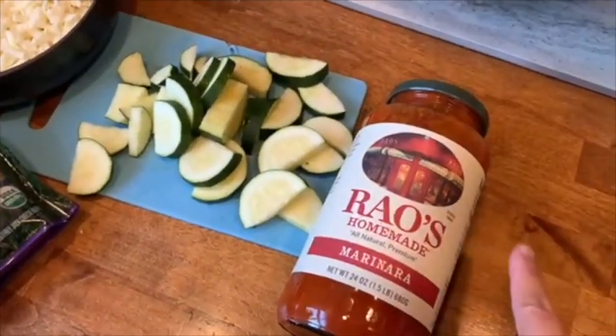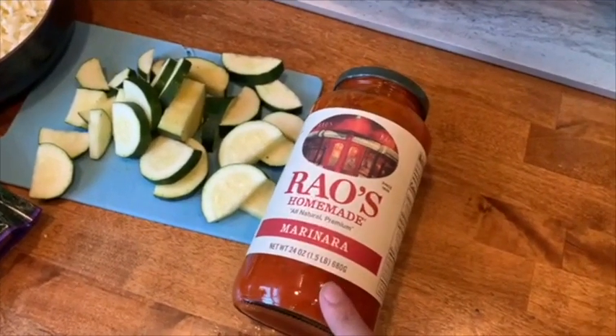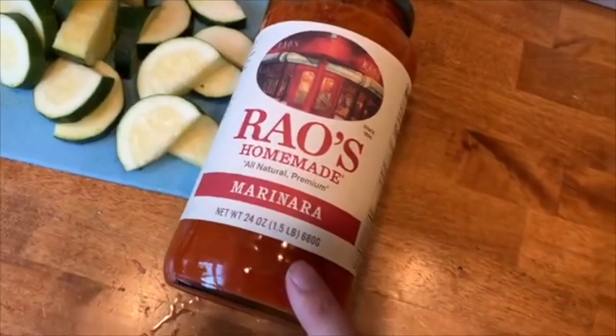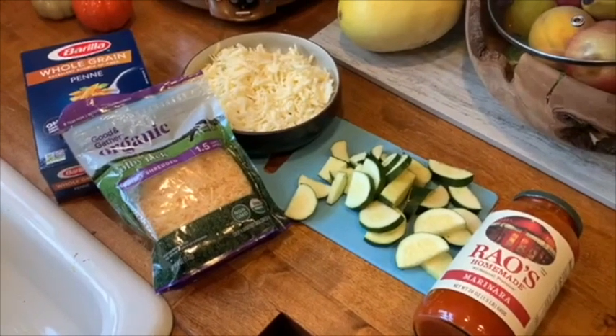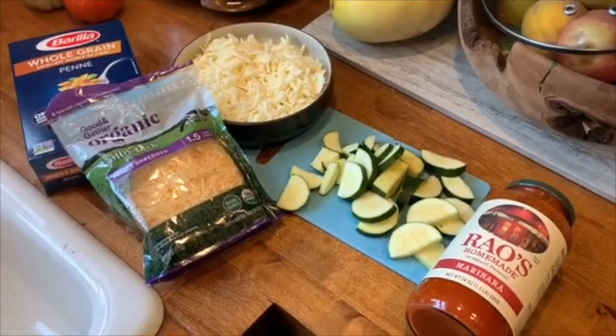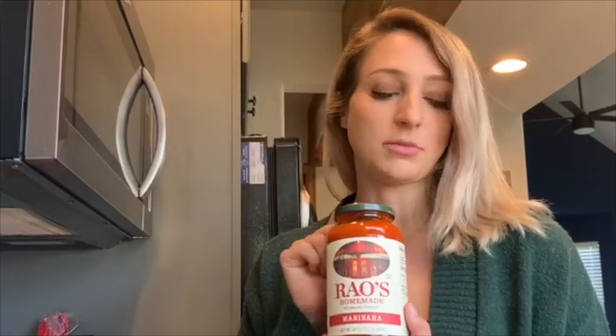I'm going to use this Rao's homemade marinara sauce. Normally I would not be using this because of the price point, but I actually got it on sale for three dollars, so I went ahead and grabbed it because I've always wanted to try it. And then you're also going to need some ricotta. We are going to start off with a little bit of olive oil at the bottom of your crock pot just so things don't stick. Usually I would not be buying this kind of marinara sauce, but I really wanted to try it and it was on sale for three dollars, which I've never seen it that low.